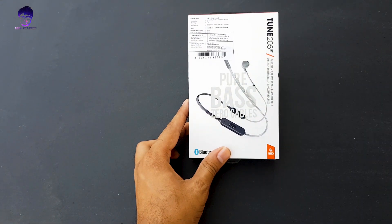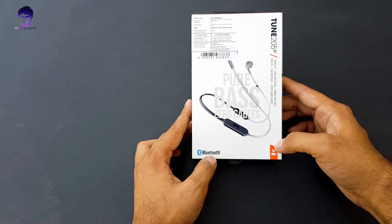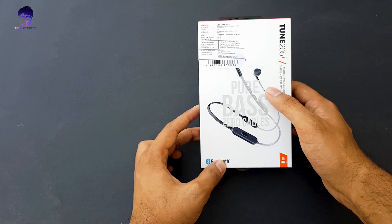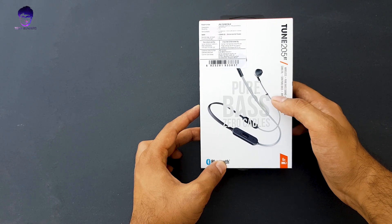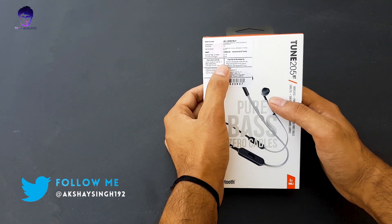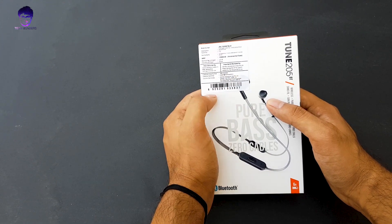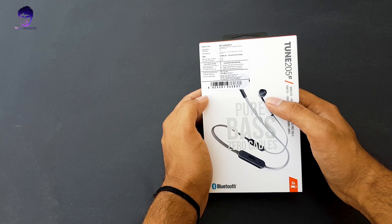So here we are having the JBL 205 Bluetooth earphones. These are pretty good — wireless — and it says pure bass with zero cables. Its price is around 3000 rupees but you can get it for around 2000 rupees on Amazon as well as Flipkart. On Amazon it shows out of stock; I hope it will be available soon.